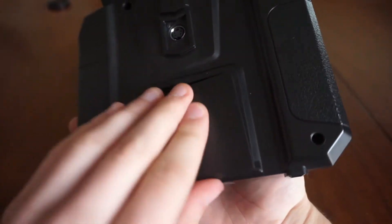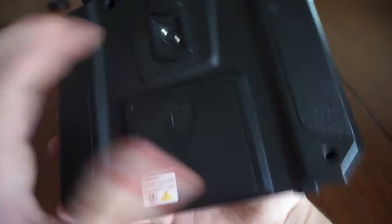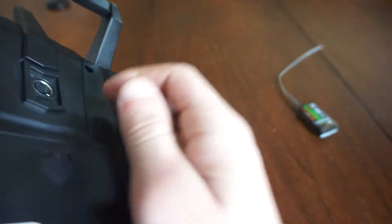It takes four double-A batteries. You've also got a trainer port at the back - I can't quite get it in frame right now. It's there if you need it, though I've never used a trainer port myself.